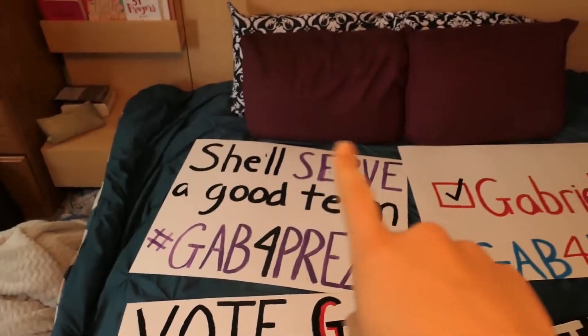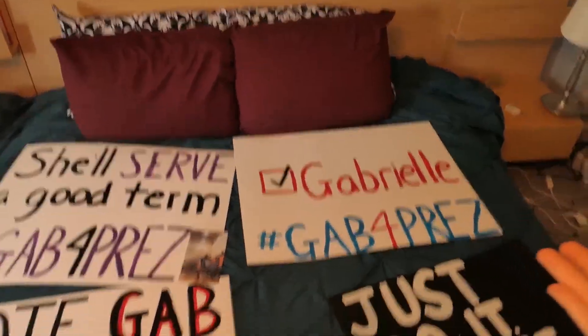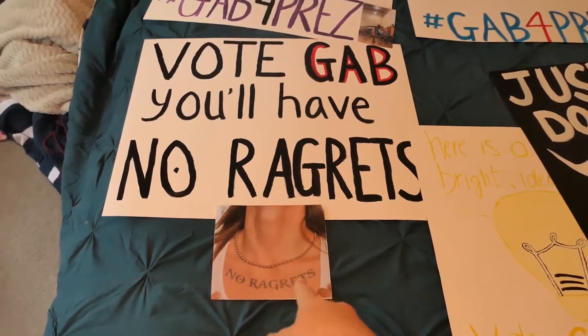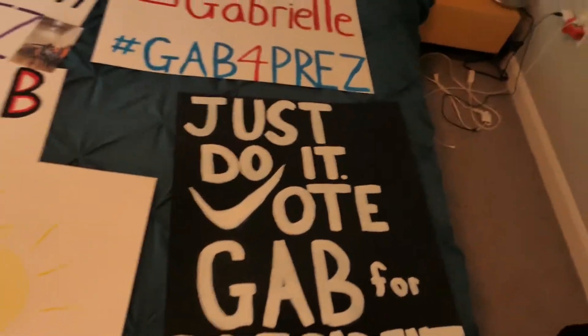Tomorrow. I'm just kind of dying but it's fine. Hey vlog, good morning — it's the next day. I never ended up vlogging anything after yesterday. I'm going to show you guys the posters we made. We made five — I made four and Olivia made one. We have: 'She'll serve a good term' with a picture of me serving; one representing a ballot checking off my name; 'No Regrets' from We're the Millers with a picture so people don't think I can't spell; Olivia's 'Here's a bright idea, vote Gab for president'; and 'Just do it — vote Gab for president.' I'm going to hang them up on Wednesday.